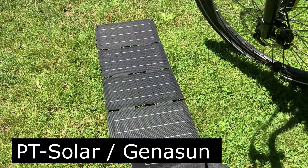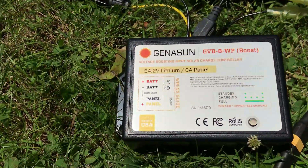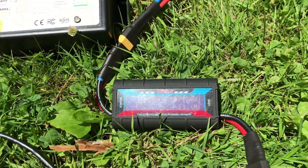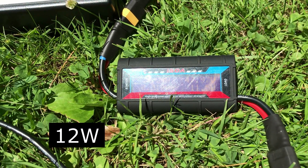This is the 30 watt TP solar panels. Again they're connected to the Geneson charge controller, but I'm only getting about 12 watts out of the panels, so it would take a really long time to charge up the battery.